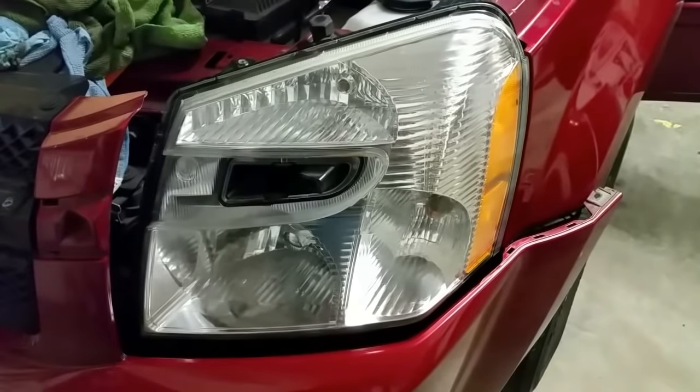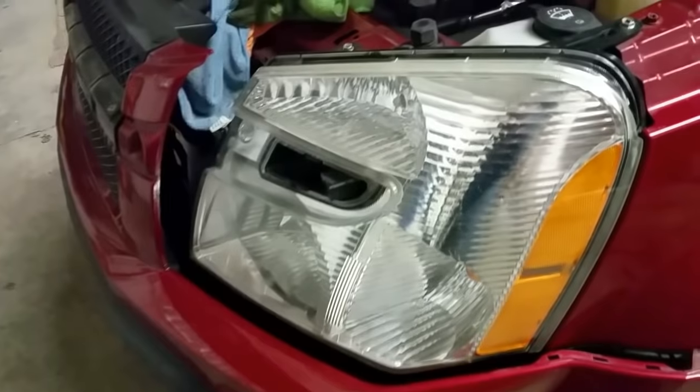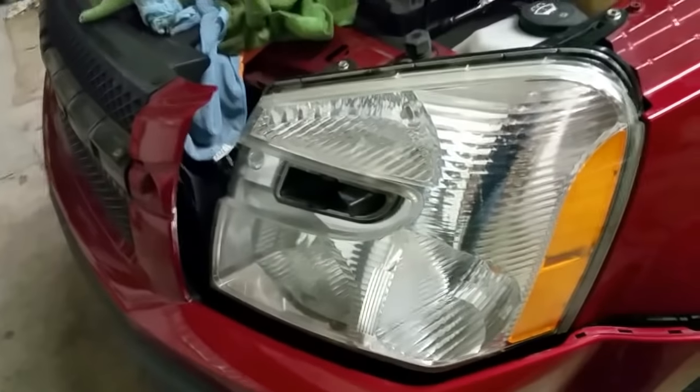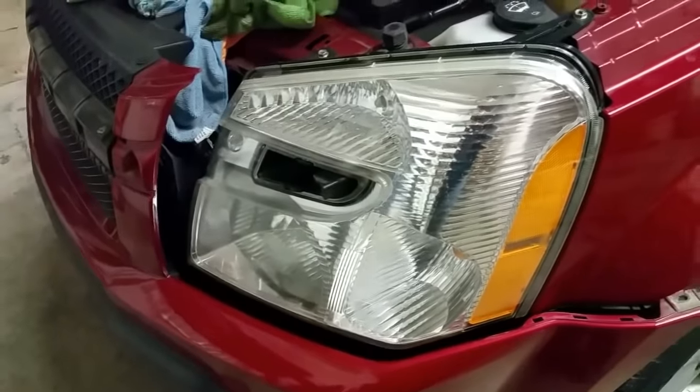All right guys, there it is — done. Tell me that doesn't look a million times better. It took me five minutes. And after you do it and you want to protect all the plastic, get rid of your Armor All — none of that stuff works. You want to use...